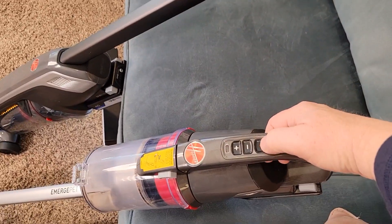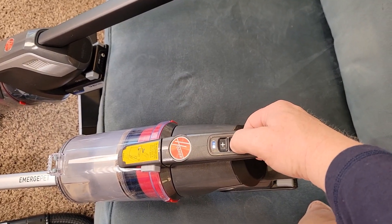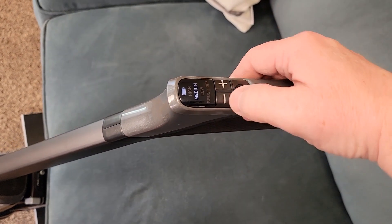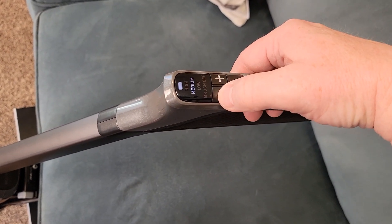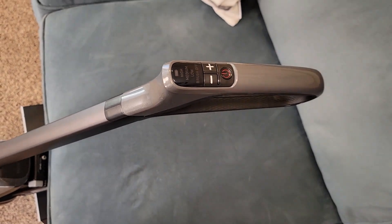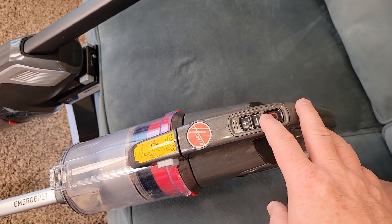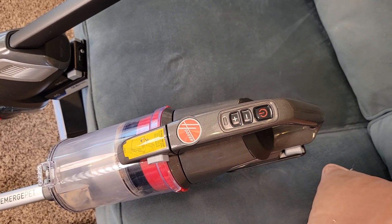Let's look at the control panels to turn them on. You're gonna turn this one on, go up or down, and turn it off. Over here we've got indications to tell us what we're at — high, medium, low — and we can turn the brush head off. On the Emerge we really don't have any indication, you just gotta listen for sound. It's got three speeds: low, medium, and high.